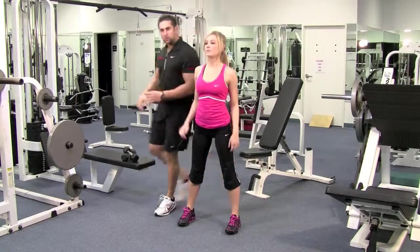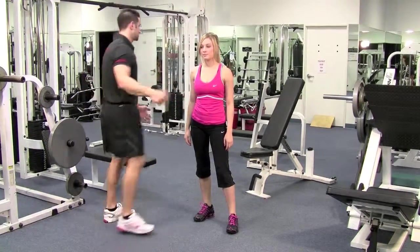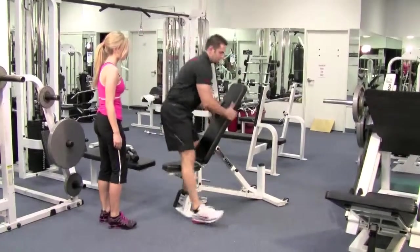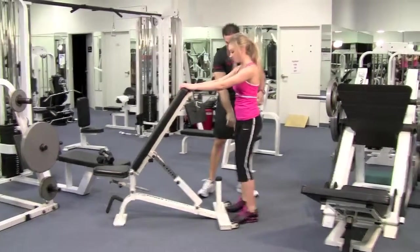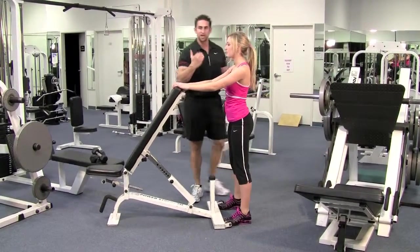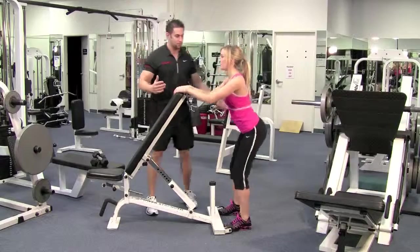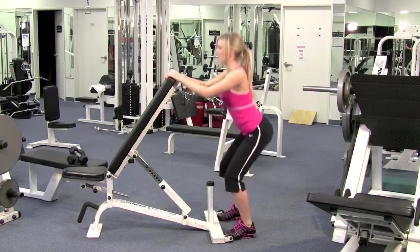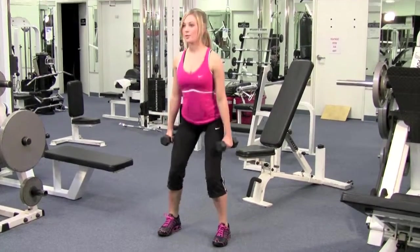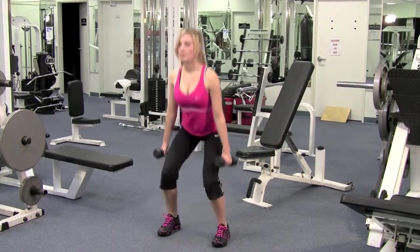Now I'm going to show you doing squats holding on to something — just find anything, a pull. We have a bench here so I'll quickly show you. Get behind it, put your hands up on the bench, and put your feet as far forward as you can. Chest up, same thing — she's looking straight. Go ahead and hit a squat: stick your butt out, breathe in on the way down, blow out on the way up. We're looking good.